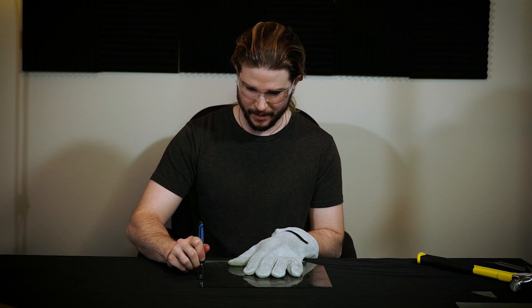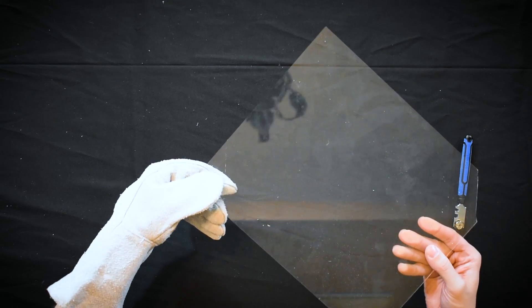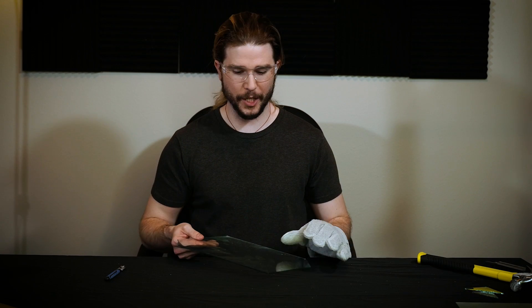There we go — I'm going to try this on a single score, just like that. You can see a small line. Now pressing with a little bit of pressure, and just like that, we cut some glass. That's a traditional glass cutter working like a glass cutter should. But what about a glass-cutting glove?